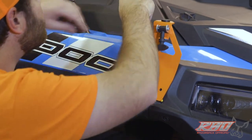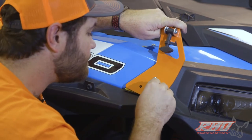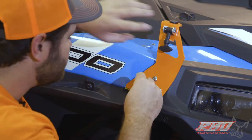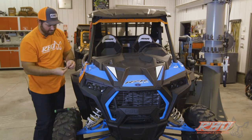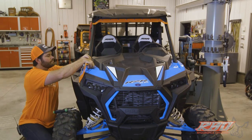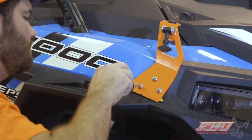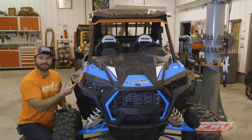Tighten down your bolts and install the rest of your hardware. Once you finish installing these bolts, do the exact same thing on the other side.